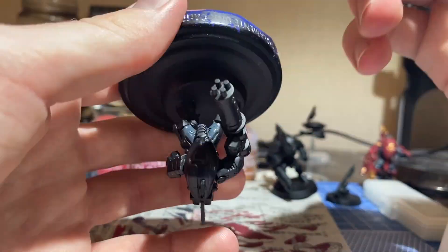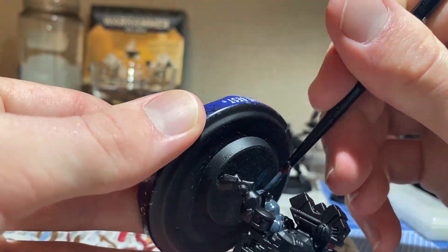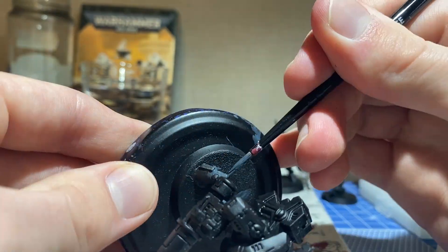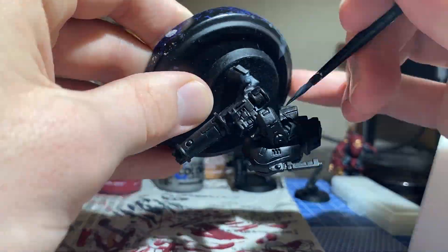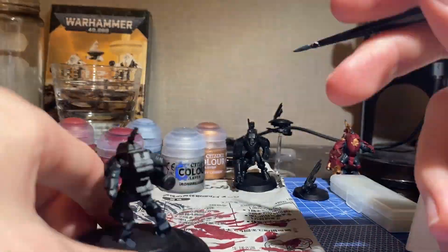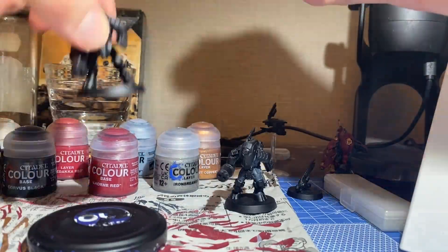We're starting off with a dark grey base coat for the undersuits. In my first attempt I painted the undersuits last, which made a whole lot of extra work for me later on. While the first coat dries on this one, we'll swap over to the second.